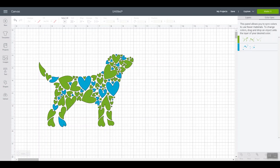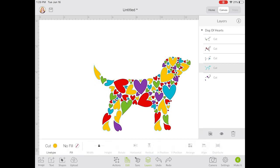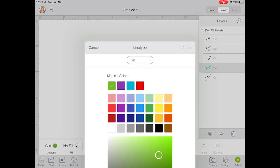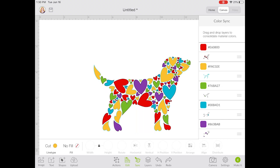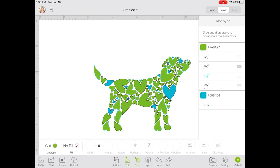Let's take a look at this same procedure on an iOS device in the app. The procedure is basically the same on iOS and Android. You can click Layers, see all your layers, pick a layer, and pick the color. Again, colors at the top are what are already on your canvas and you can change them there. Or you can click Sync and drag and drop those layers to change the colors just like you can on desktop. This is the same on iOS or Android, so have fun color syncing those layers easily.